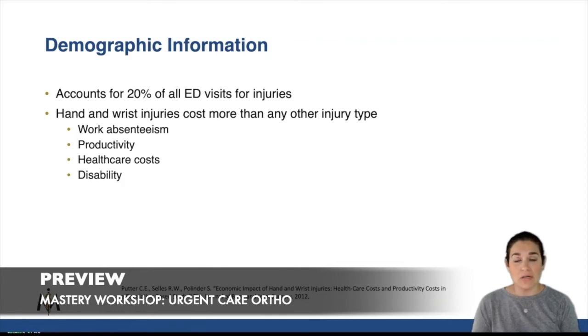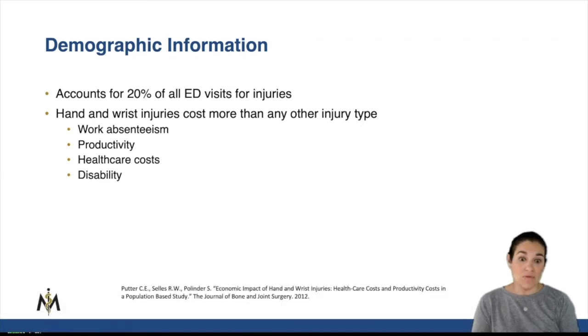We use them for work and productivity and writing and everything you can think of — we use our hands for. So there is a high rate of disability when someone has a hand injury that is not getting better or that keeps them out of work, and a high rate of malpractice suits when it comes to hand injuries. So you want to make sure you don't miss anything and you treat the patient properly.